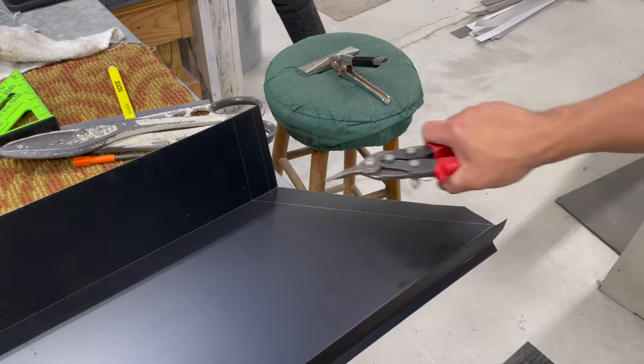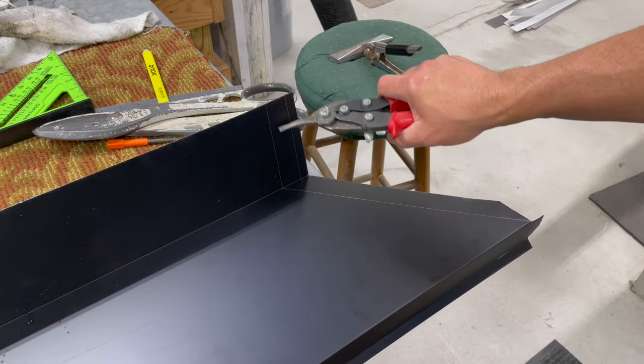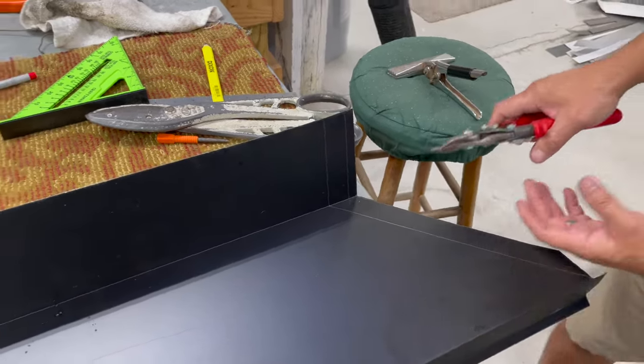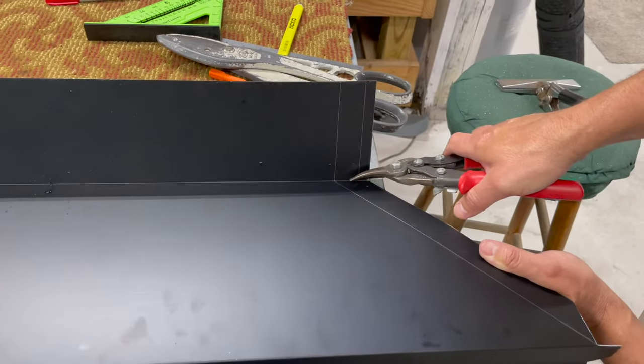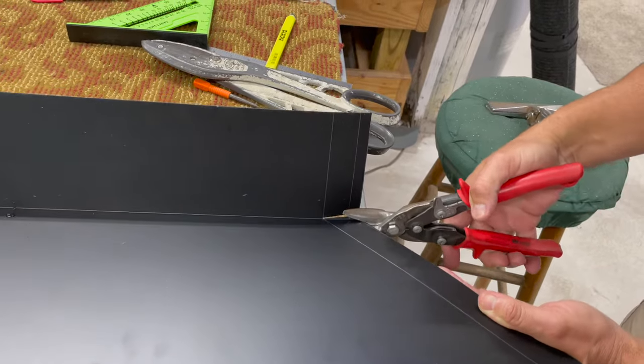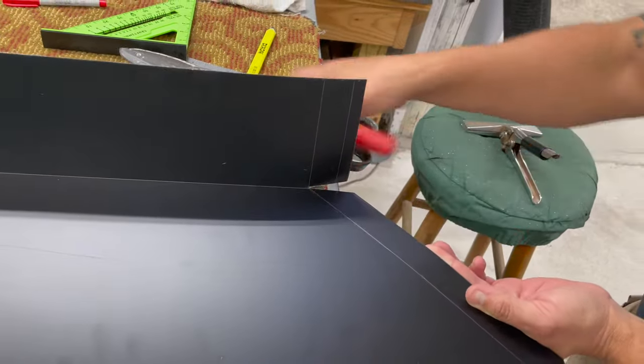Now what I'm going to do is cut this back here, but we're going to leave this part flat and bend this tab on our line backwards — it's going to be an outside corner. So we'll cut here, just cut a little bit of a wedge, cut that right there, cut it right like that.